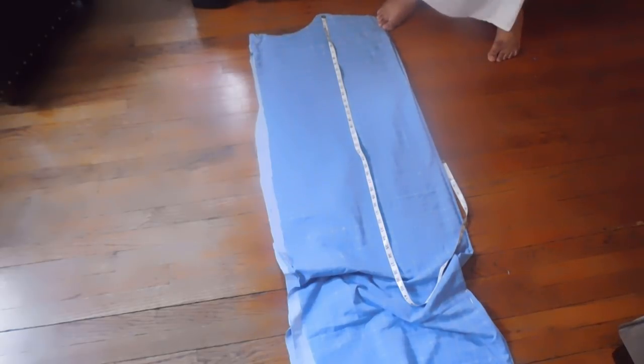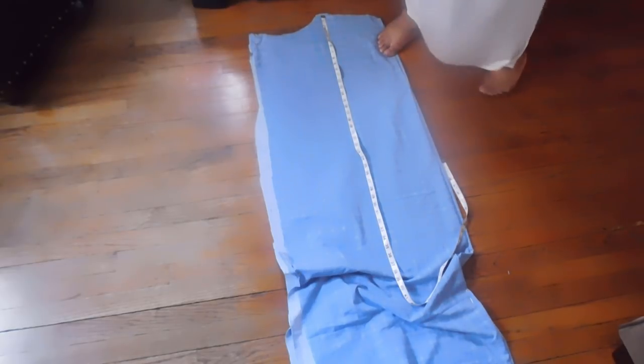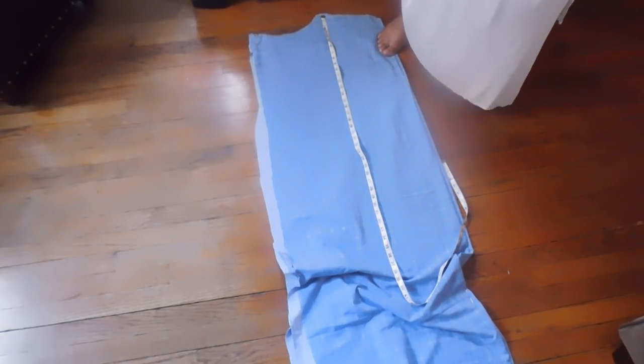I gave a little bit extra room in the back and cut it at about 32 to 35 inches, because I like a little more coverage and length for my bum. As we all know, it eats up the fabric — hey, that rhymes, I got bars!